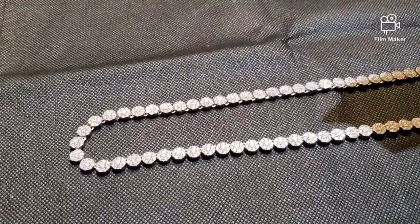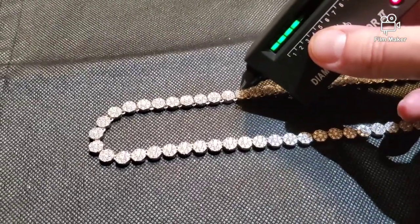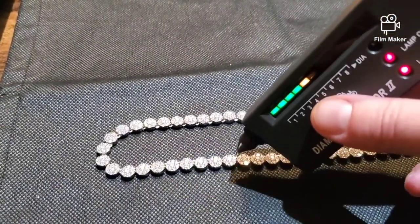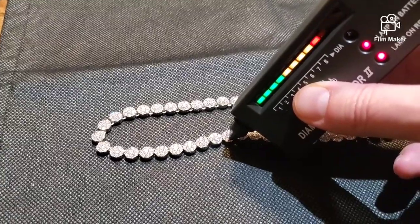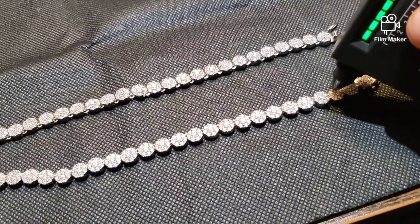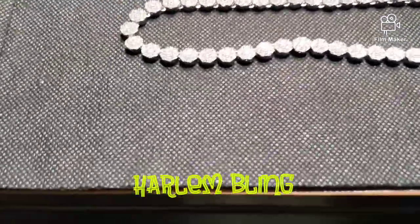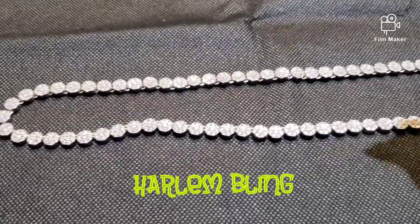Alright guys, we're back. Going to hit it with the diamond tester. As you guys can see — it still passes. It's not a trick. Go check down here. There you have it — passes a diamond tester.